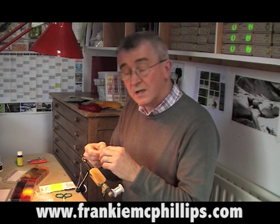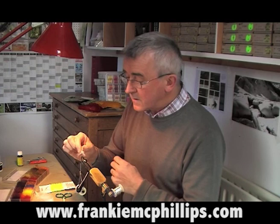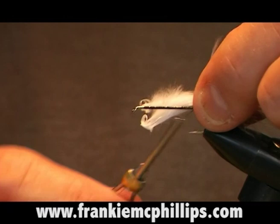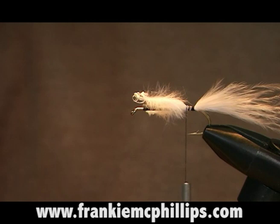This is used for the tail. Basically all we do is hold it up to gauge the length — you can make it the length of the body of the fly, the length of the hook shank, or slightly shorter. Set the turkey marabou up at the bend and then just take a couple of easy turns around the marabou fibers. A couple of easy turns holds them in place, then hold on to the tail as you tighten up. That's the tail of the fly.